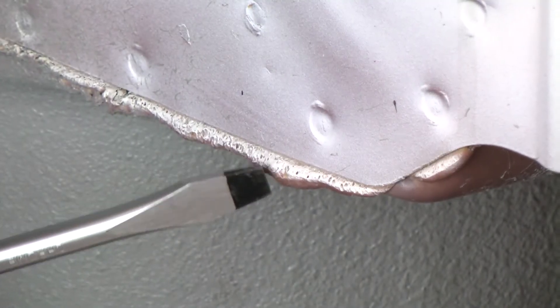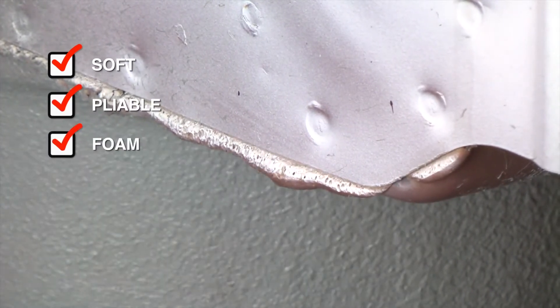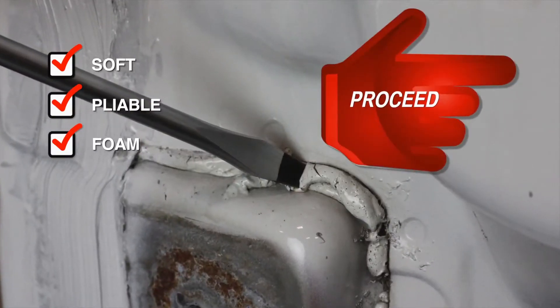However, if the material is soft, pliable, or appears to be a foam, then proceed with this weld sealing SOP.